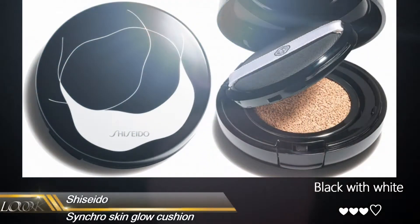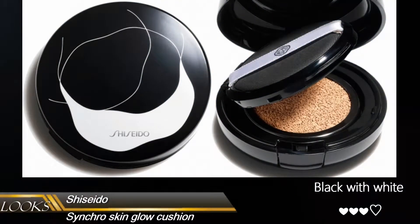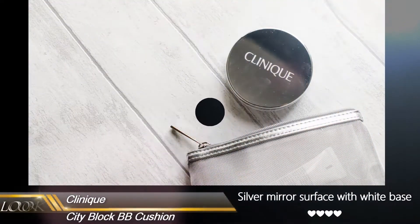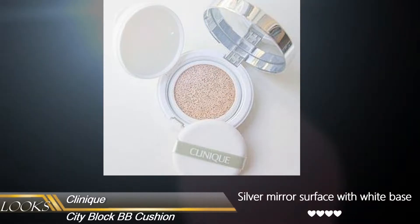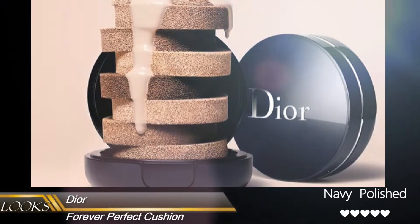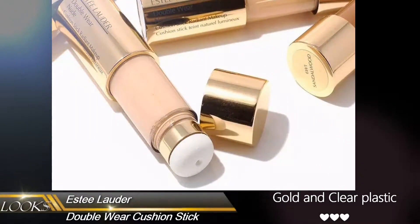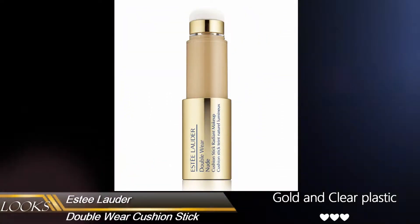Now let's move on to the Shiseido one — it has a black and white design, quite cool. Now let's have a look at Kine. This one is a silver mirror surface with a white base. The only thing is, be careful because the foundation sometimes gets on the white base. Now let's have a look at the Dior one — the Forever Perfection cushion is the second generation and comes with a navy polished case, looks quite pretty. And the Estée Lauder cushion stick has a gold lid with a clear plexi body.